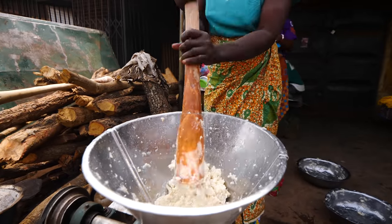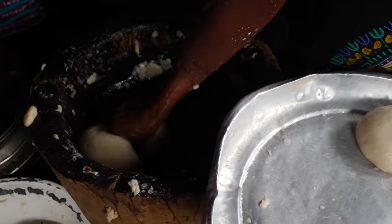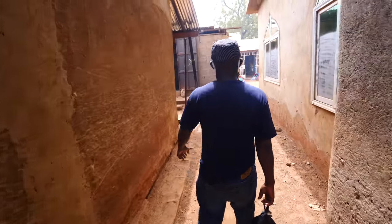So we saw how they make their traditional food, which is not like fufu — it's made from corn. They also had fufu on the side and were pounding fufu. They always have both — fufu and then whatever they have in the city. Here they do the corn one. There was way too much smoke in there — I couldn't see.